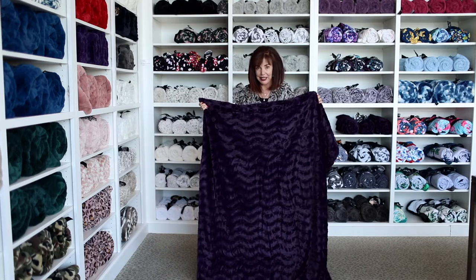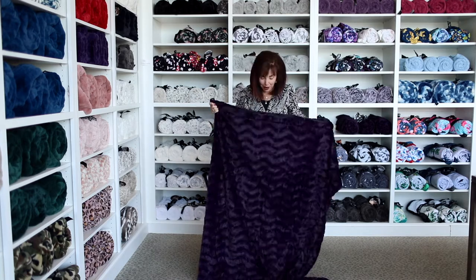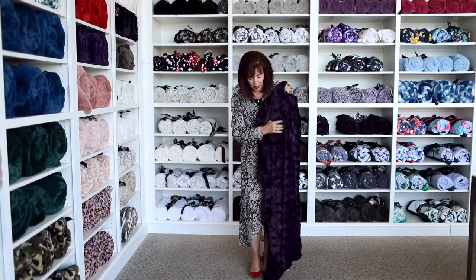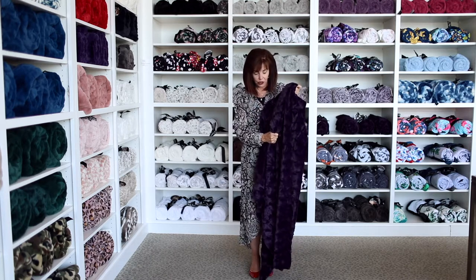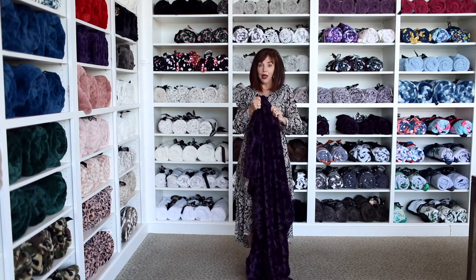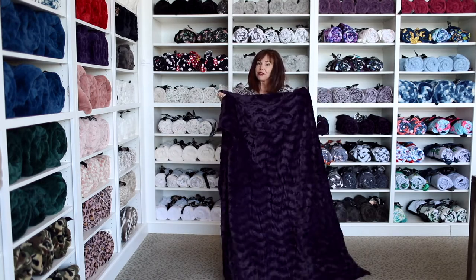Next we have our Divinity — I named all these after food, I just love desserts. The Divinity is plush and silky and has been with us since the beginning of Minky Couture. It's a little thicker than the Sorbet, though it doesn't come in as many colors. We've had some shedding issues in the past, but Minky Couture went back to the drawing board and we have a new formula — they don't shed at all anymore, so don't be afraid of the Divinity.